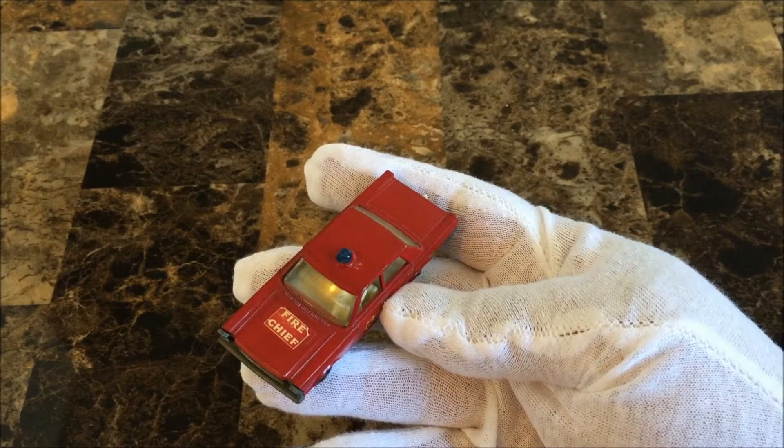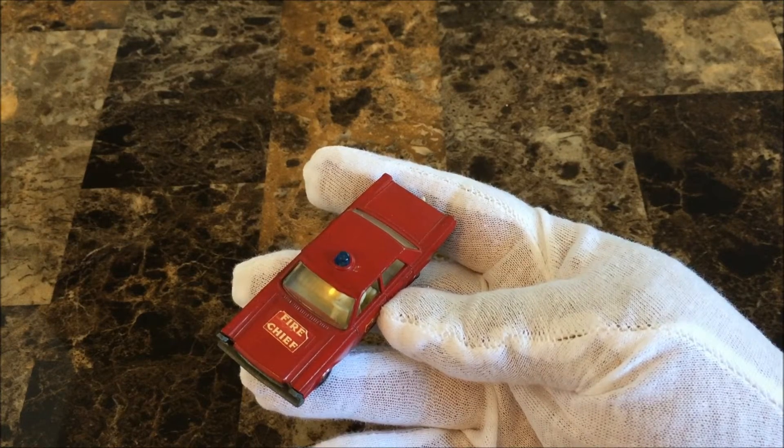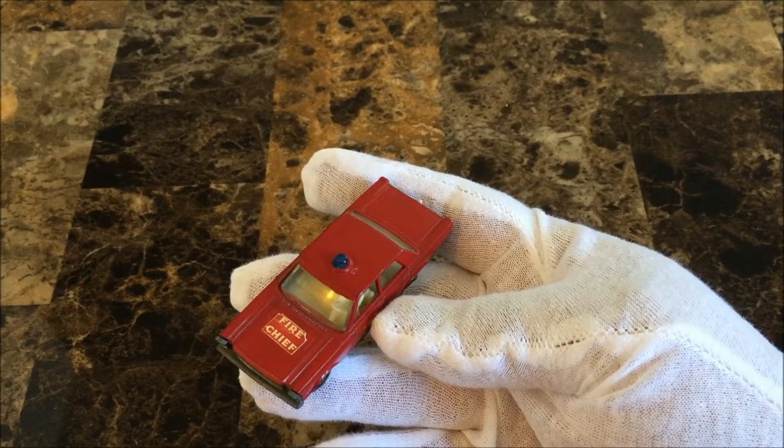In 1966, the Ford Galaxie Fire Chief car was introduced, replacing the 1963 Ford Fairlane. It was converted to Superfast wheels in 1970.